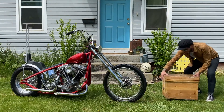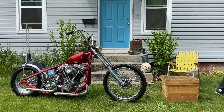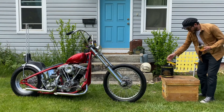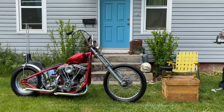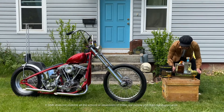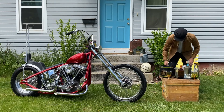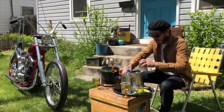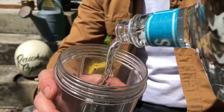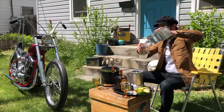My name is Brandon Wertz and my shop is Rawhide Cycles in Boise, Idaho. I built this bike with Ryan Stahlcup who works for me at the shop and we just finished it last week. So it's party time.